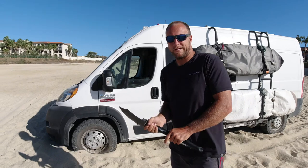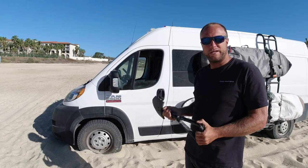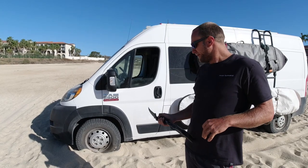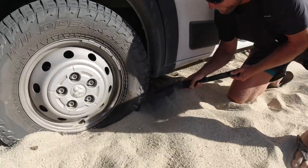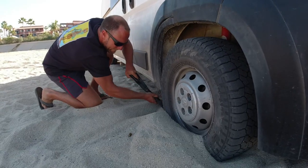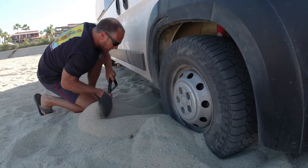For the sake of not being totally stupid about this, I'm going to dig out around the tires a little bit. We are aired down now, so we're going to be curious to see if that actually just gets us out before using any traction. You kind of want to choose which direction is going to be the easiest way to get out — in this case we're going to try to back out, because there's a lot more soft sand in front of us than behind us.